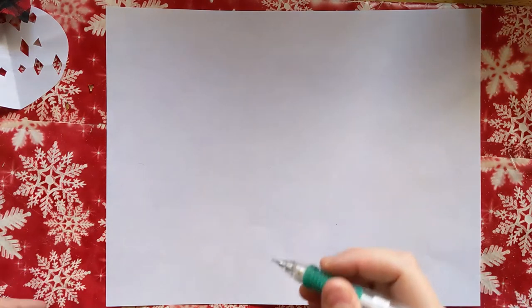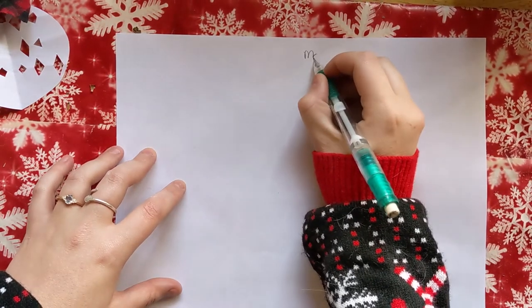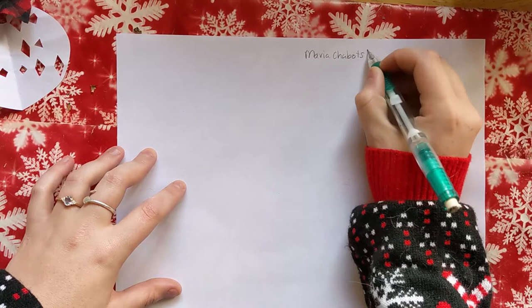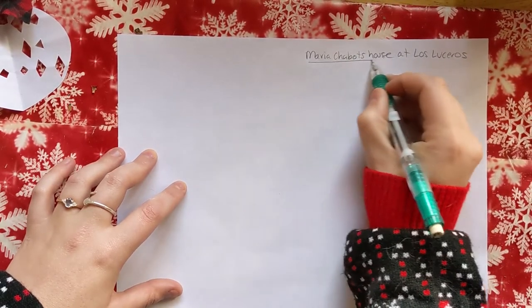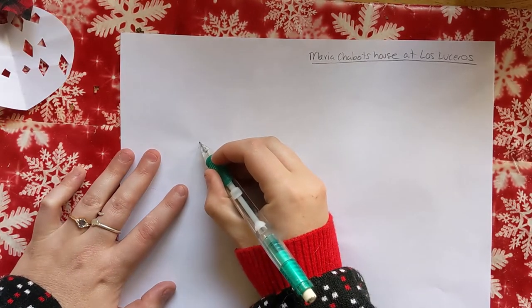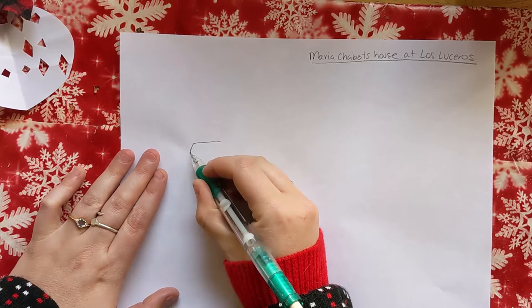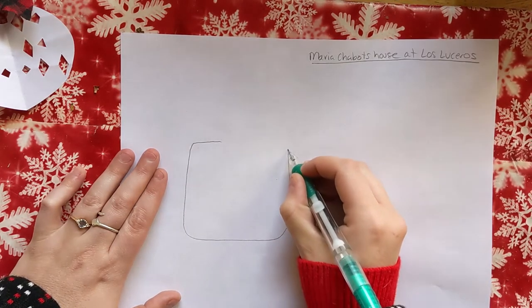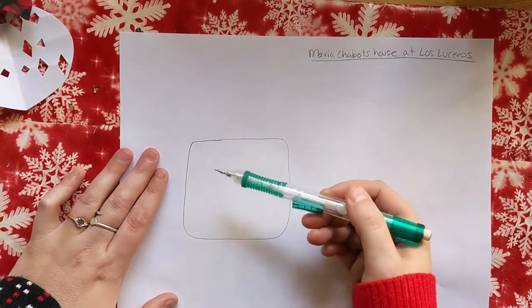We are going to draw an adobe house and show you some decorations that you can do for the holidays in typical New Mexican style. The house we'll be drawing today is based off of Maria Chabot's house. The first thing you want to do is draw a square — adobe is typically rounded because of the mud, so try and round out the square a little bit. It doesn't have to be perfect because you can always erase and redo things.